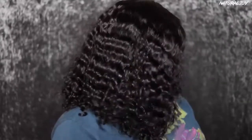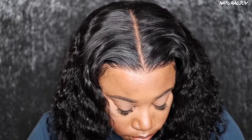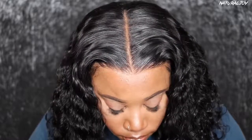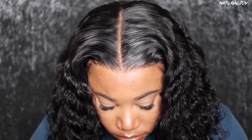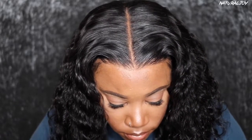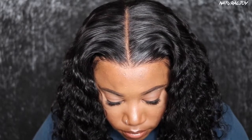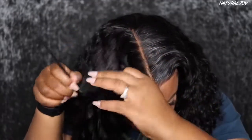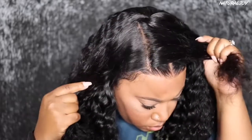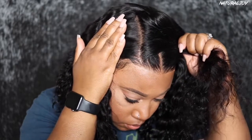As far as the pre-plucked hairline goes, the parting space looks good. I did not go in and pluck any extra hair out. I think the pre-plucked hairline looks nice — of course you style your hairline how you want to. If you want to pluck it a little bit more, you go in and pluck it a little bit more. I feel like this wig is very beginner friendly because there's not much that you are going to have to do to it, and you get a lot of parting space so you can be very versatile with this unit.